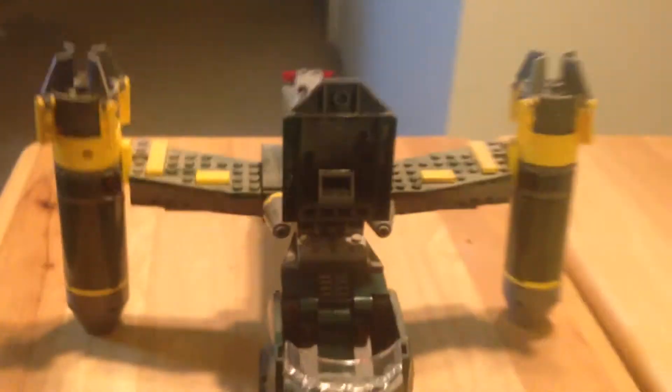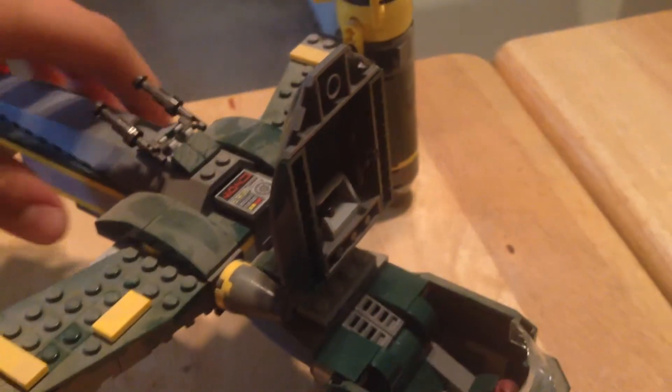You do get an opening and closing cockpit, and there's a weapons rack up in there which does come out. The only thing is this hinge is pretty weak — it just doesn't stay up. I think it's because the hinge is weak, or it's the weapon rack.